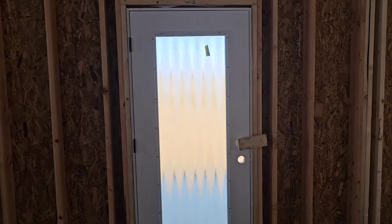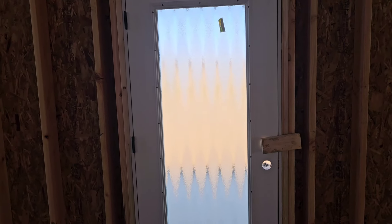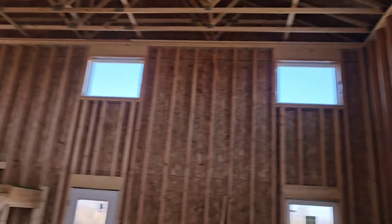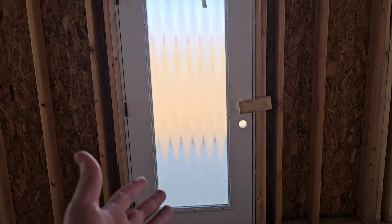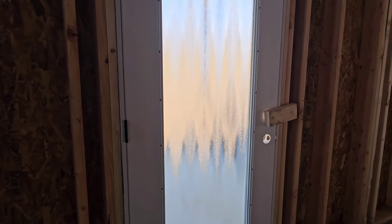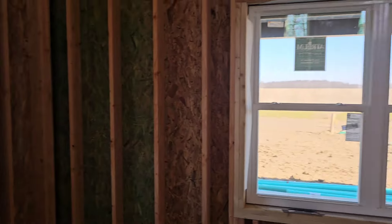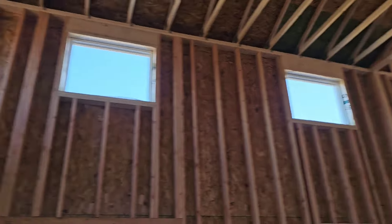Got our front door. It was originally going to be a side light, but for seven hundred dollars — when we don't really need any more natural light in here — it didn't really make a lot of sense to do that, so we just went with a regular door. We've got some nice chinchilla glass. Got our big windows down here and all the windows up top.